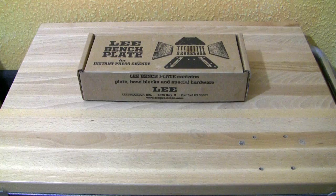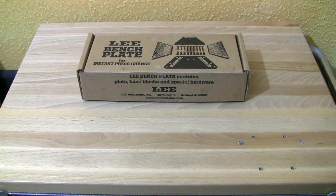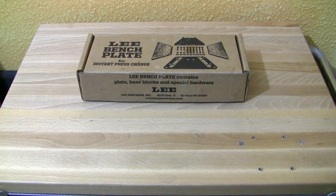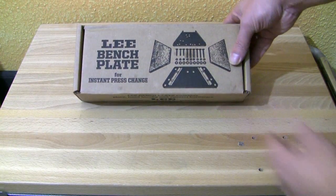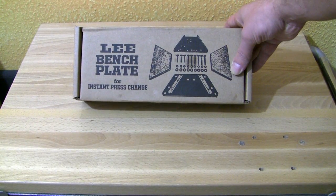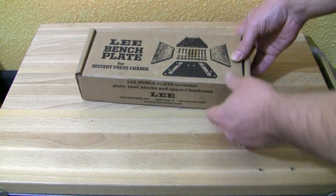But before we start I want to show you what you get for the money. For the Lee Benchplate I had to pay around about 32 euros here in Germany, and for this you get the box with all the parts inside to change a reloading press within seconds.